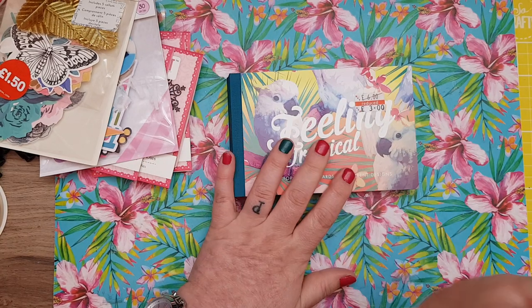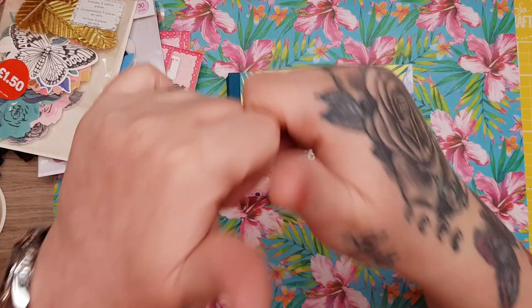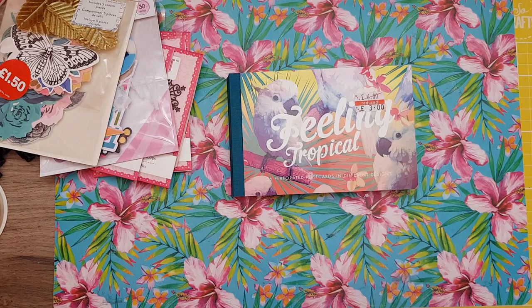Wow, that is my haul, guys! The bits and pieces I got for Christmas — I also got an electric toothbrush, perfume, clothes, money, sweeties, all different bits and pieces. But this is the crafty bits I wanted to share with you. Let me know in the comments what you all got, if you've got anything in the sales or what you guys have been up to over Christmas. Please hit me a big thumbs up and I will talk to you all again soon. Bye-bye!